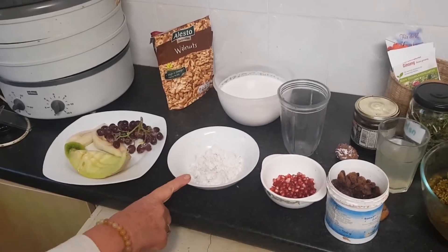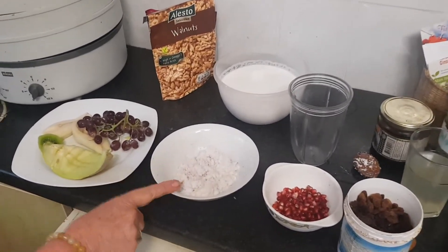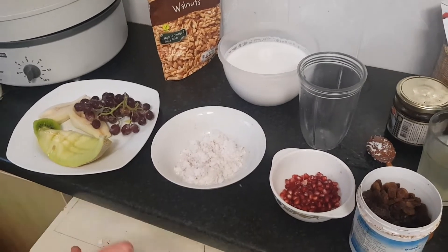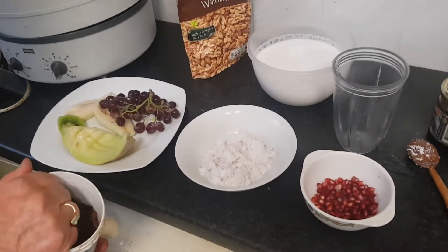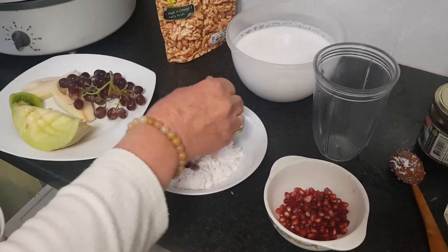Here I have the fiber in the bowl for the muesli. There is no grain, no milk, no sugar, no dairy at all.